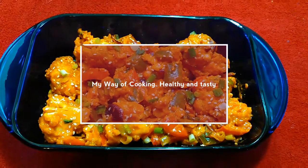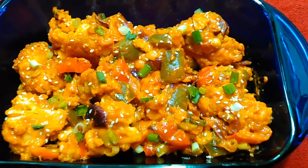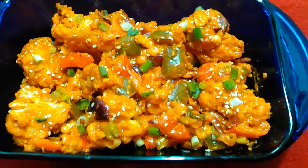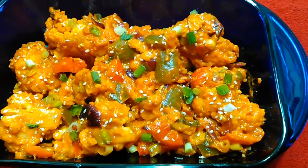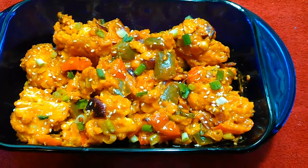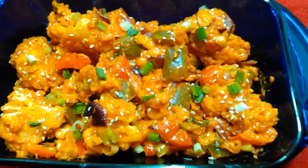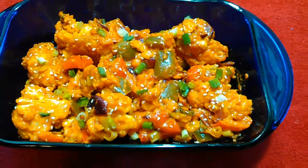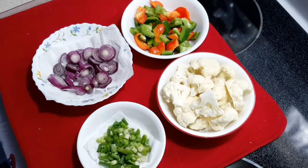Hello friends, welcome to my channel, my way of cooking healthy and tasty. My today's recipe is chili gobi manchurian, Indian style. It's a truly mouth-watering one and at the same time healthy. This dish can be considered as a side dish in your main course of meal. So let's get on with it and cut the ingredients first.